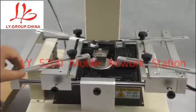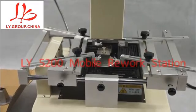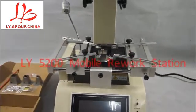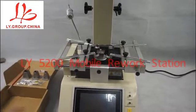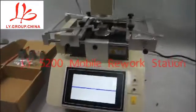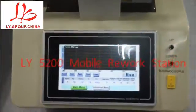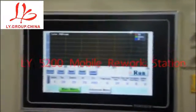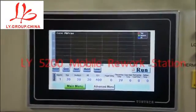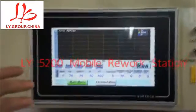Now we are going to start up the machine to check the interface for the control panel. This is the main menu for the machine controlling. We can see the main menu with several selections.